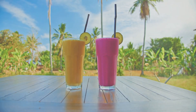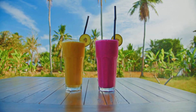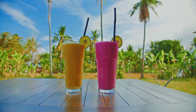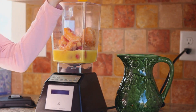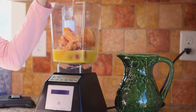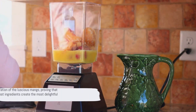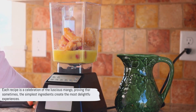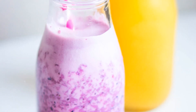So, there we have it — three fabulous mango smoothie recipes, each with its own unique charm. The classic mango smoothie with its creamy yogurt base and natural sweetness of honey. The mango coconut smoothie, a tropical delight with a zing of lime. And the mango banana smoothie, a nutritious blend packed with protein and natural sweetness. Each recipe is a celebration of the luscious mango, proving that sometimes the simplest ingredients create the most delightful experiences.